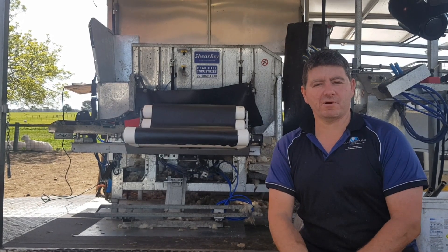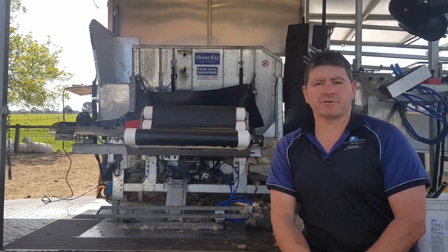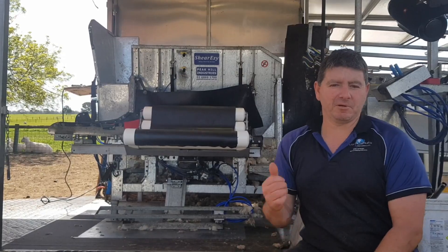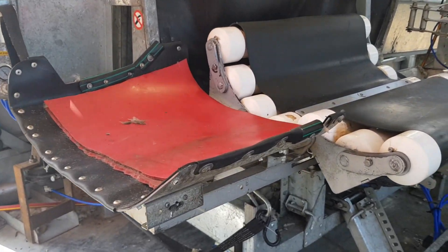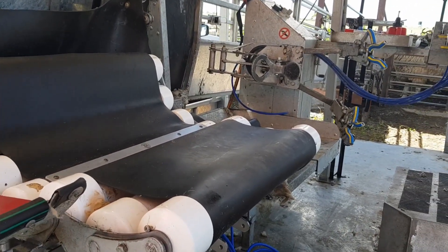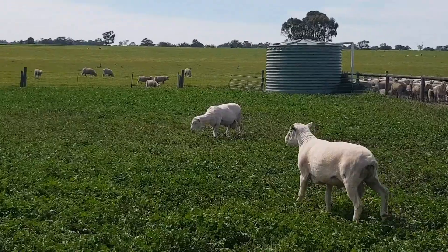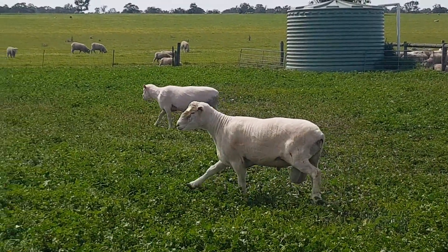Hey, I'm Darren Smith from Shearing World and I'm here today to talk about the latest ram shearing technology. Here behind me is one of our portable shearing machines, which is designed and built by Peak Hill. We shear rams and large ewes all around South East South Australia and Victoria.